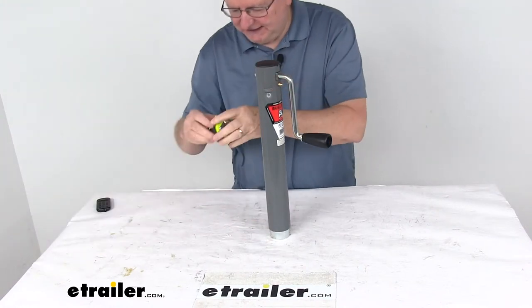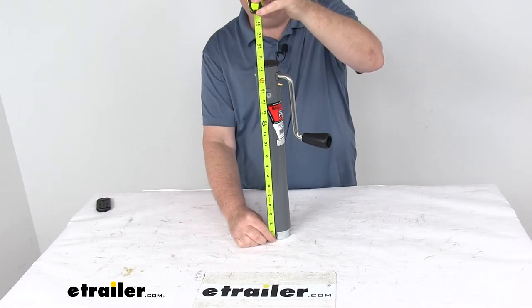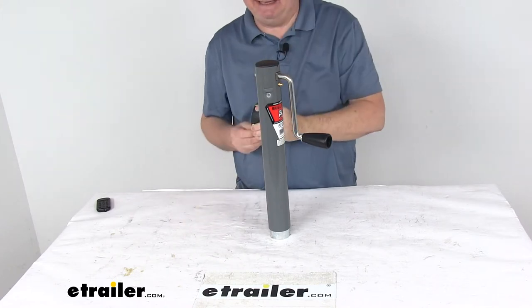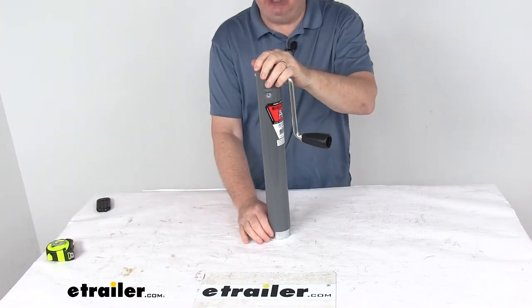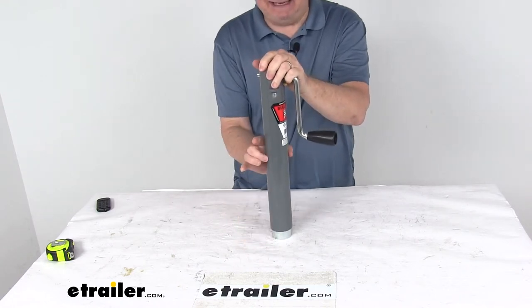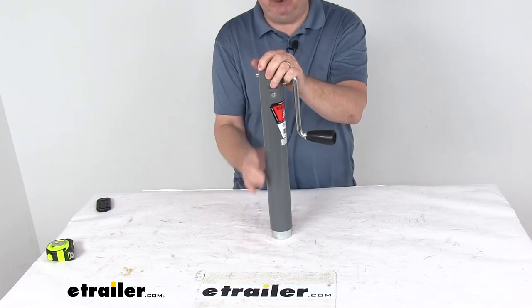Overall, it is going to be 17 1/8 inches when it is retracted, and when it is fully extended it will be 27 1/8 inches, so the travel is 10 inches. Lift capacity on this jack is 2,000 pounds. Outside tube diameter is 2 1/4 inches and the inside tube diameter is 2 inches.